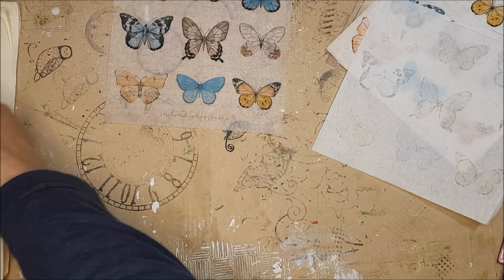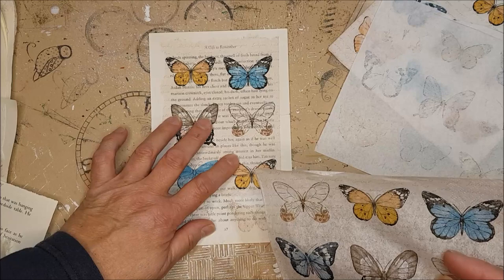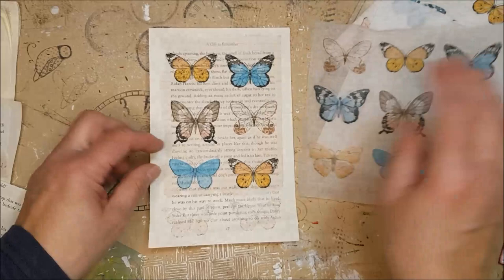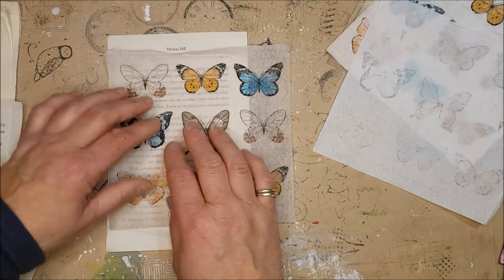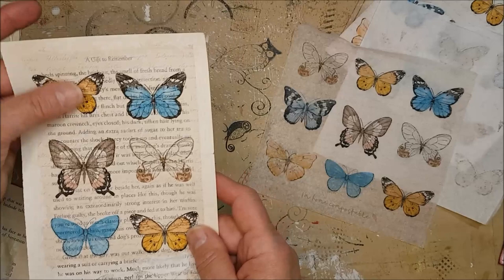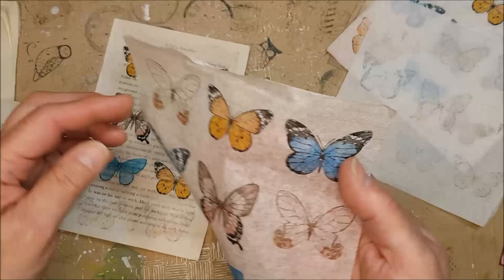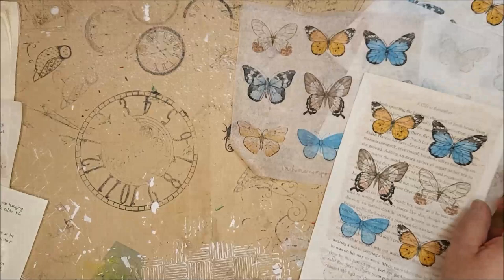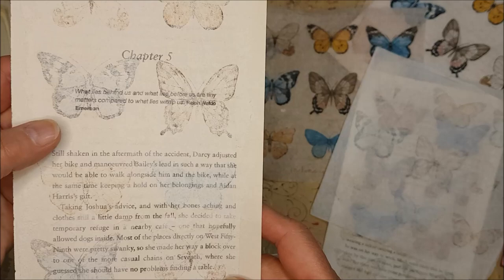I take my top layer and find a book page or plain paper — as long as you can see the butterfly design showing through — then maybe tear it down the side to fit the page. Put it down flat and simply paint matte medium over it, because it's so thin the matte medium will go straight through to the other side. I find matte medium is probably the easiest to work with; failing that, just use a glue stick. On this page I've actually taken quite a few of these images and stuck them down, and I've also used what I call the shadow copy.